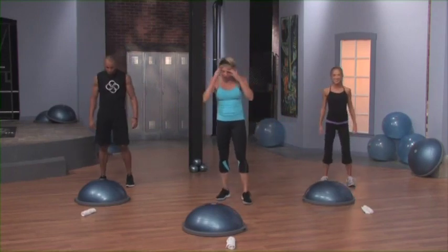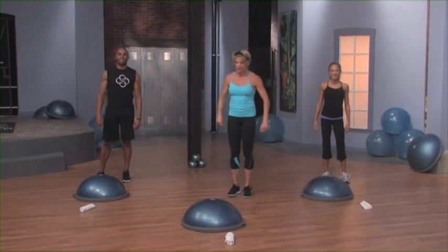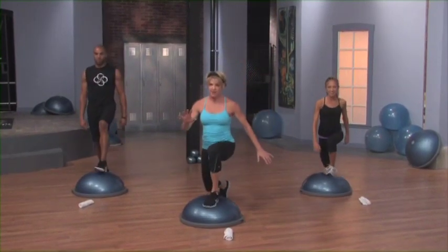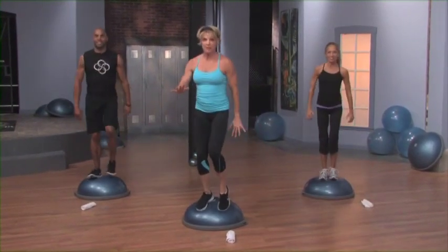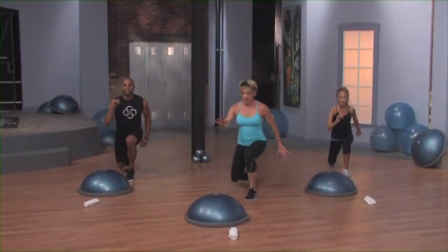Step back a little bit from your balance trainer. We're going to start with the creepy crawler — the creepy crawler creeps up on you, it's going to get you really warm. Now step forward, load that leg, sink, lift up tall. Come down to the side, sink and load that leg. Lift up, touch the tip of the toe. Now lunge back, sink down again and press back.